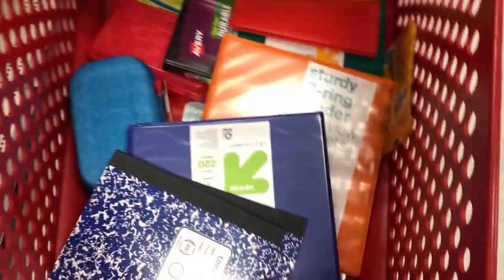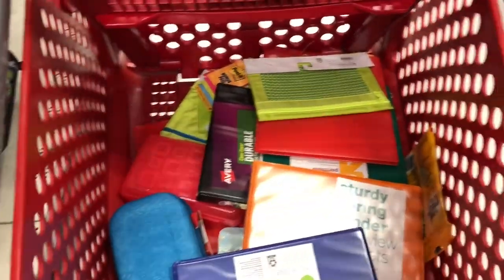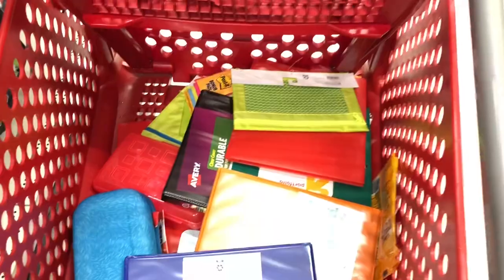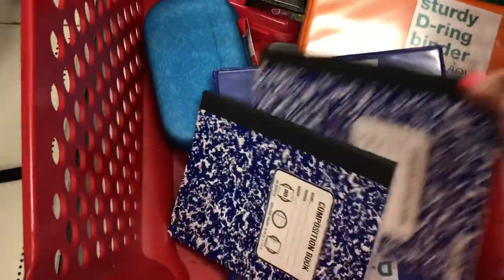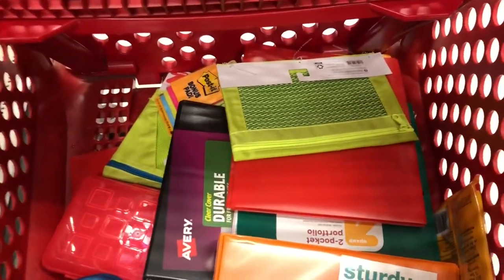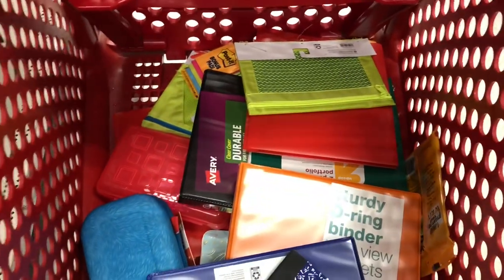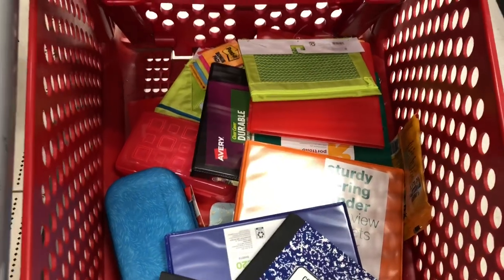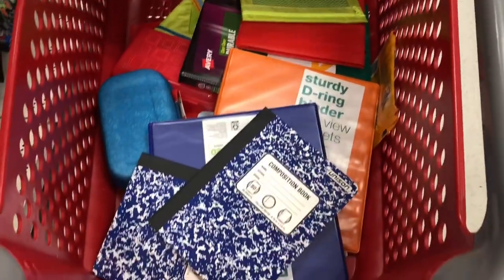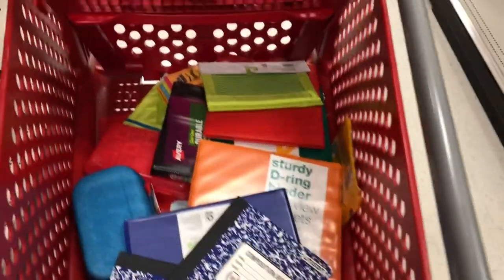I got most of the supplies that were on their list. There's only one or two things I couldn't find here that I'll have to get at Walmart, but I stuck to the list. I got exactly what they needed and didn't get anything extra just because it was cheaper. There's no extra crayons, none of that. I'm really proud of myself that I just got what was on the list. Now we're going to go to two more places — Five Below and then Walmart.